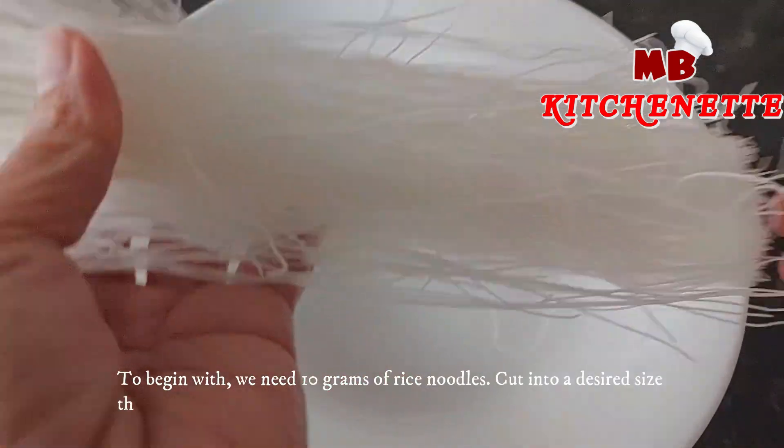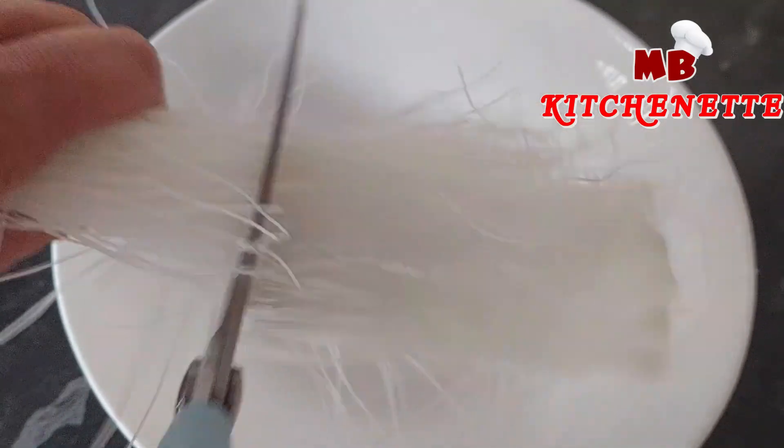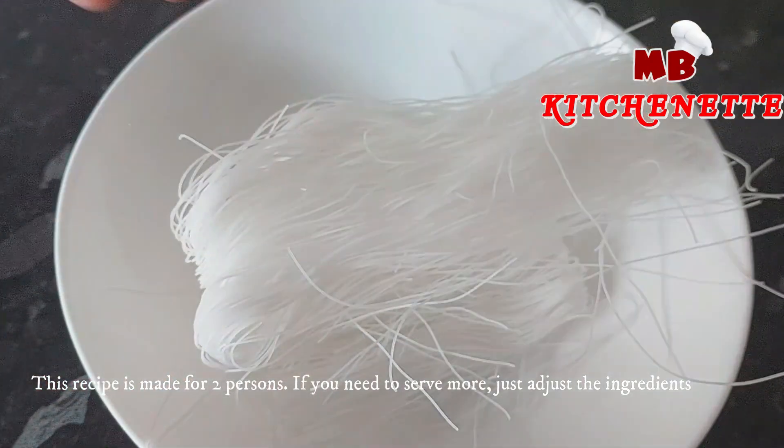To begin with, we need 10 grams of rice noodles, cut into a desired size, then soaked in water for a minimum of 10 minutes. This recipe is made for two persons. If you need to serve more, just adjust the ingredients.